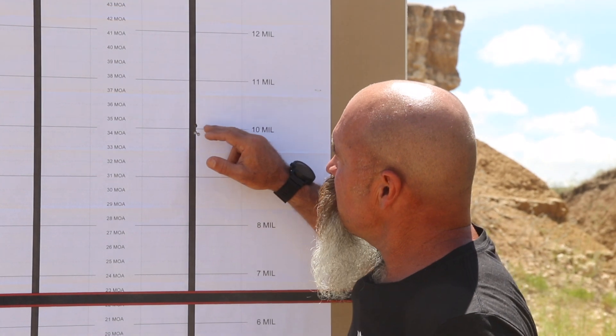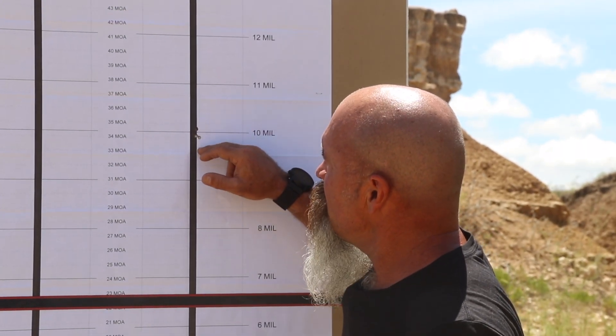Once we got up here, we took three more shots. As you can see, nice half-minute group, exactly 10 mils high.